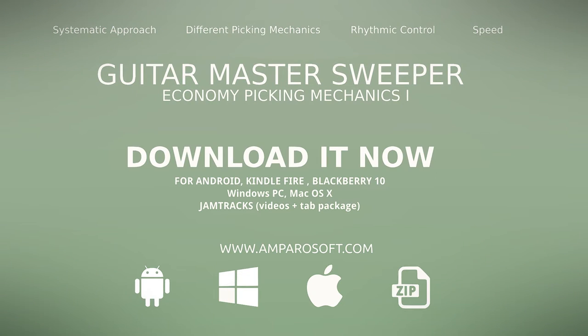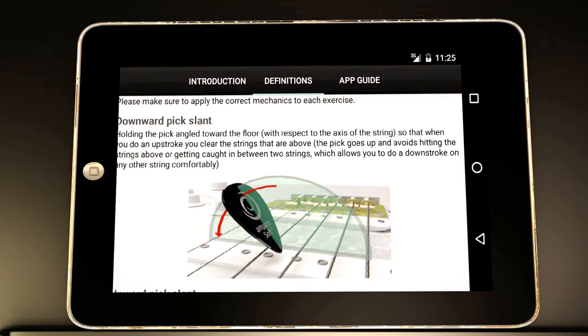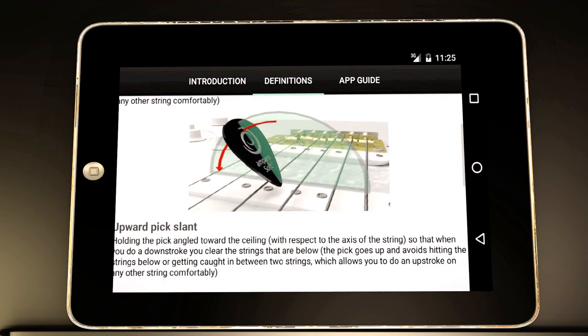So download Guitar Master Sweeper now. Plug your guitar in, practice with the app, and let it be your guide to develop the ultimate sweep picking technique.